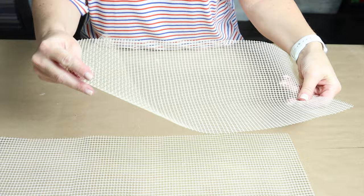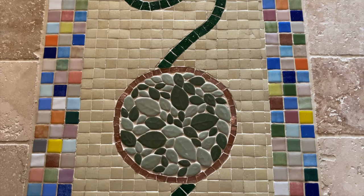Mosaic mesh, also known as fiberglass mesh — what a fun, flexible, and inexpensive substrate. It comes in self-adhesive and non-adhesive versions. I prefer to work on the non-adhesive, and I'll get to that more later, but you can do so much with this material.